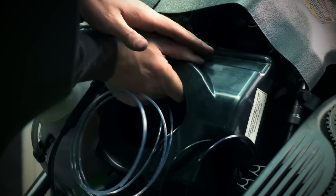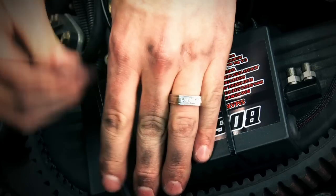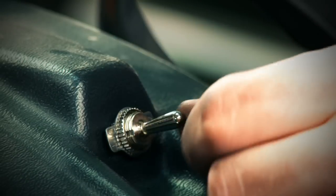From here we can crimp our fuel lines with the included tools, attach our lines and mount our smart box along with the system power switches and the nitrous button on the brake side of the handlebars.